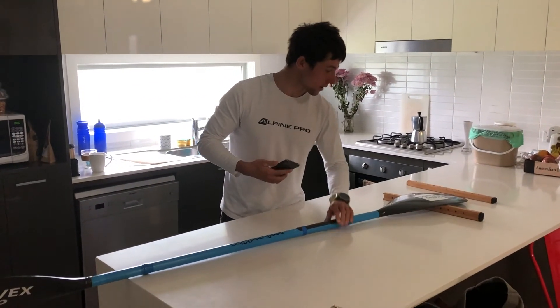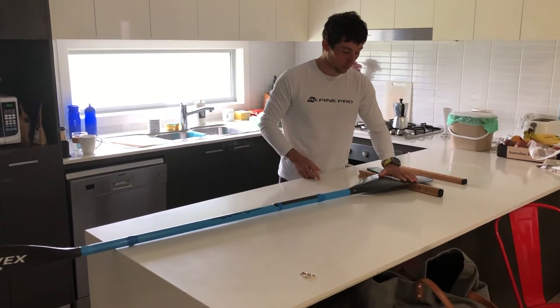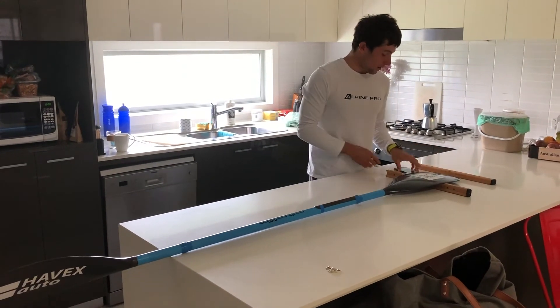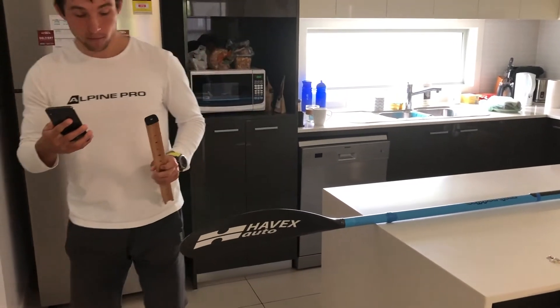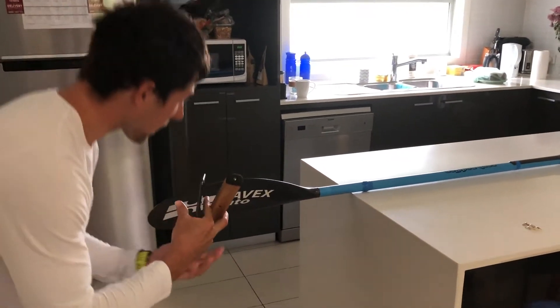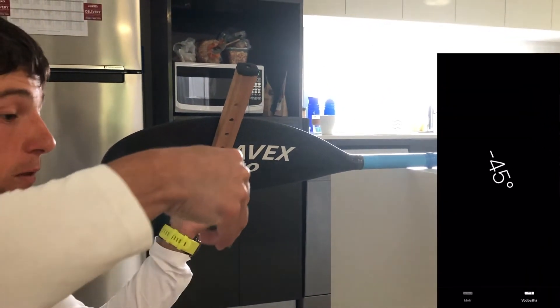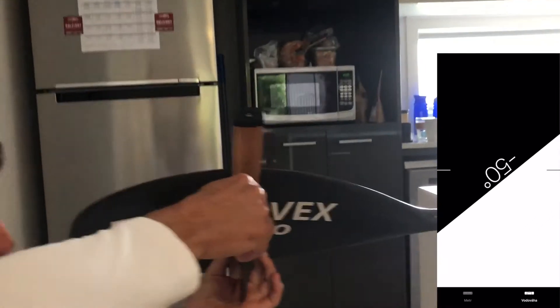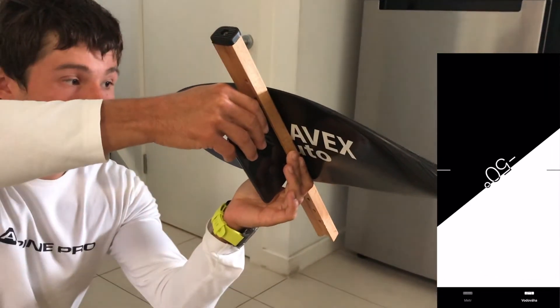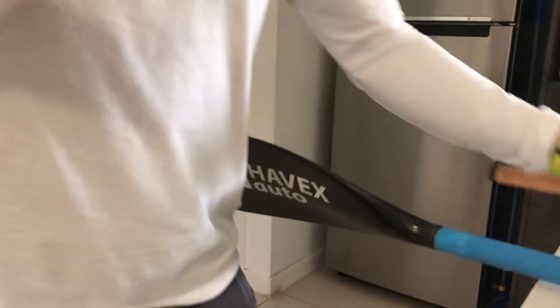Then we put this stick in the middle of the blade and place our blade onto it. We take our phone and the second stick, open our app again, put the stick under, and twist our phone so we see the right angle. I put it under and I see that my angle is 50 — and that's as easy as it is.